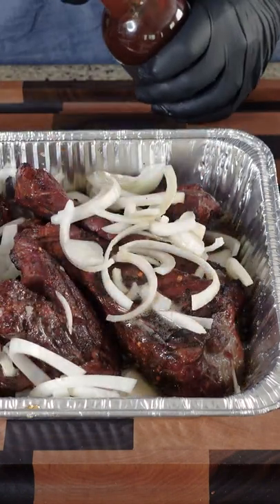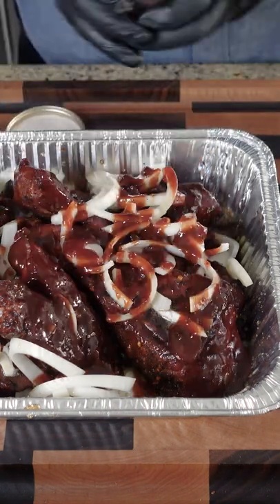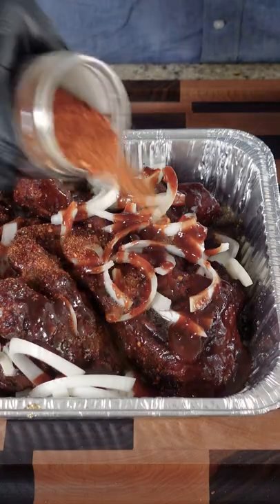Now we're gonna do the PS Seasonings Cherry Bomb. Oh, this stuff is so good. And the Notorious P.I.G. — we're just gonna give it a little sprinkle.